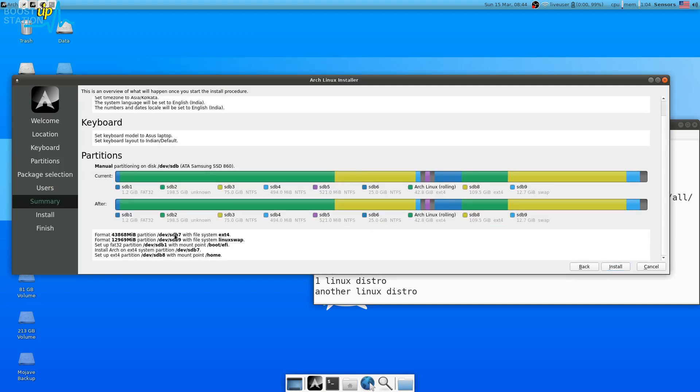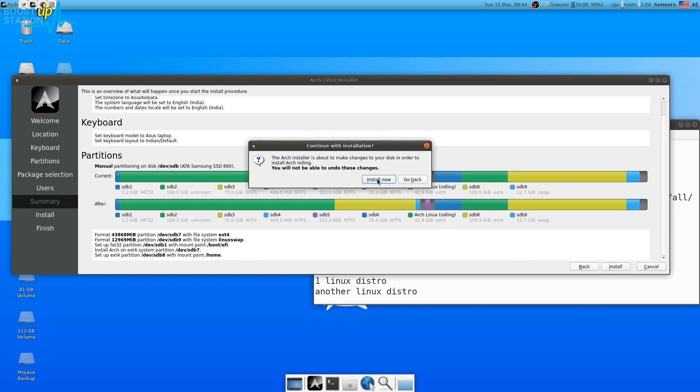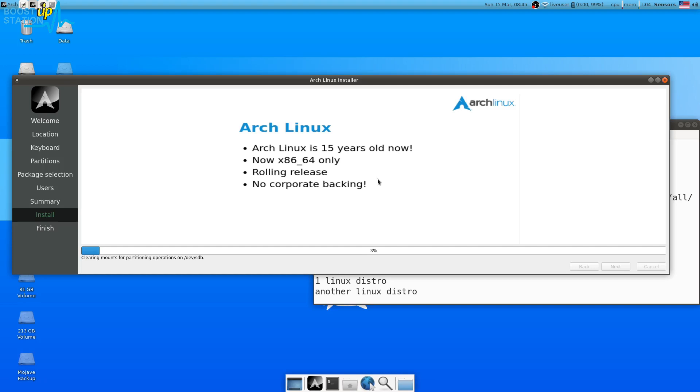Here is the summary: sdb7 (root partition) will be formatted, sdb9 (Linux swap) will be formatted, sdb8 (home partition) will NOT be formatted. The EFI boot point is FAT32, Arch Linux will be installed on sdb7 as ext4, and sdb8 is the home partition mount point without formatting. Click Install, then confirm by clicking Install again.